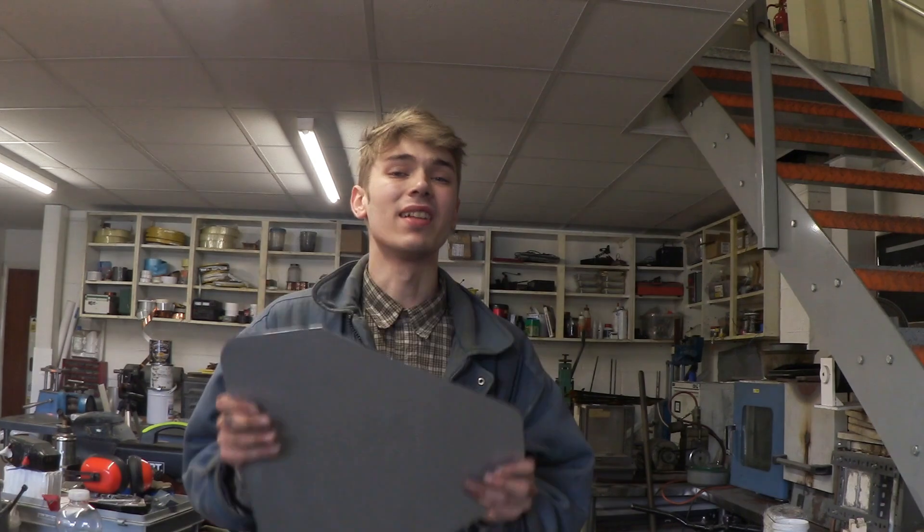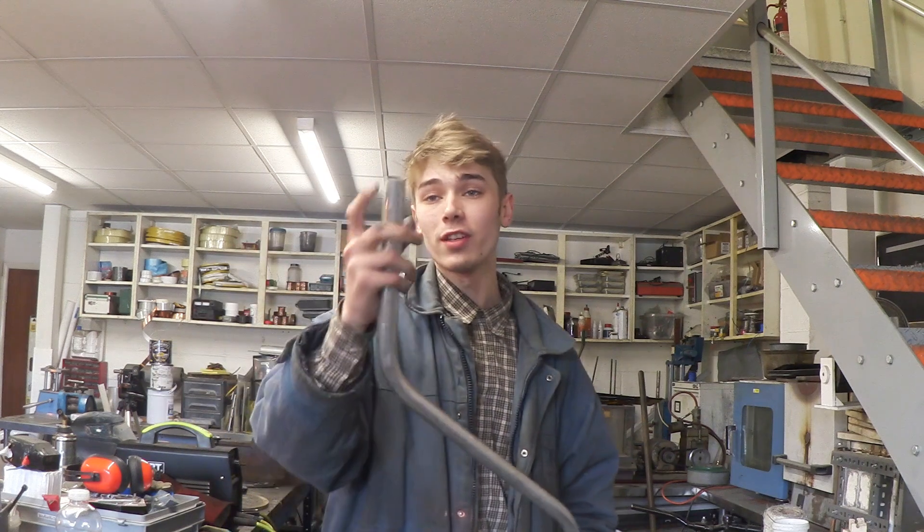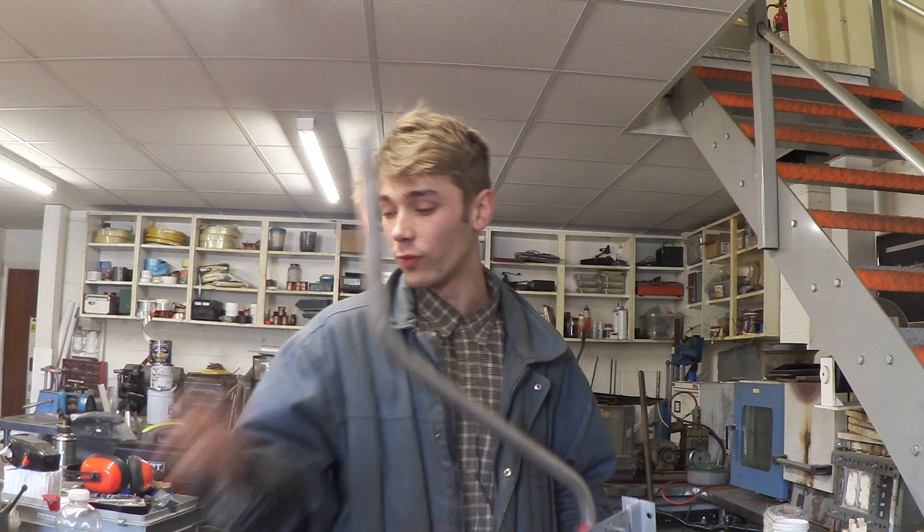Here is the fin cut out and painted, and I'm just going to put this to the side until it's time to fit it. And now we can start focusing on this. Obviously we need a pivot point on this so it can change directions with the wind.